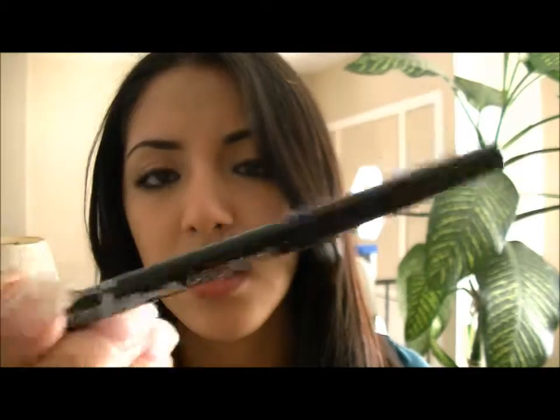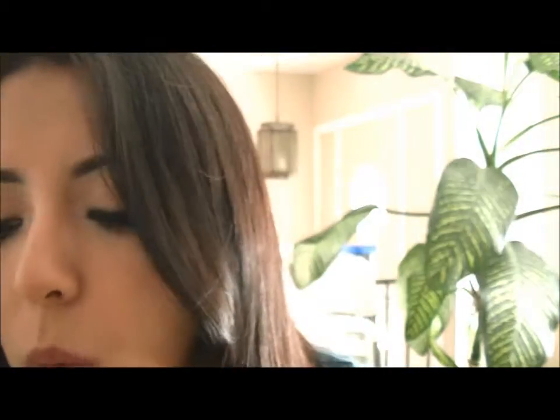I decided to line my waterline using this Maybelline Master Drama in black. Now for the last step I'm just going to use this setting spray from e.l.f. This is the finished look — I hope you guys enjoyed this video and try this look out. It's really simple. I'll see you guys next time, bye!